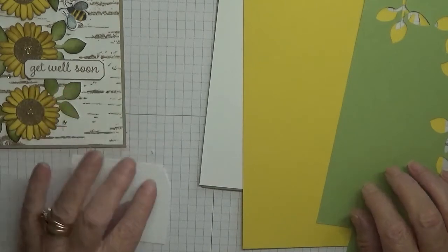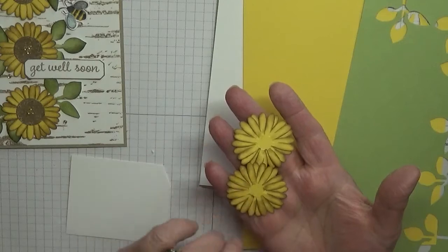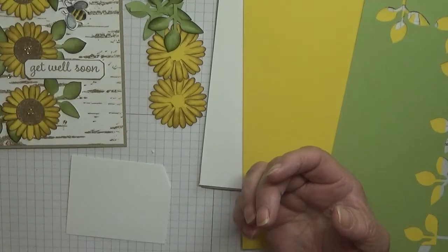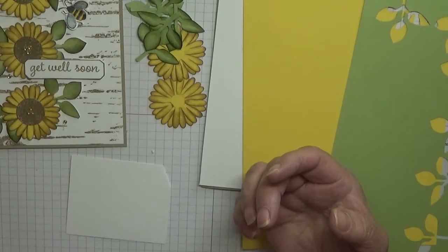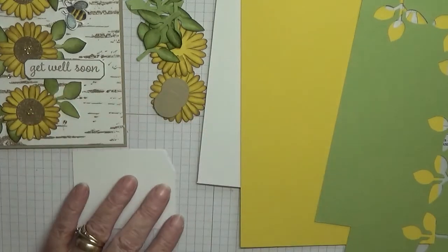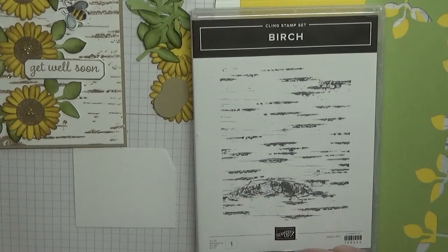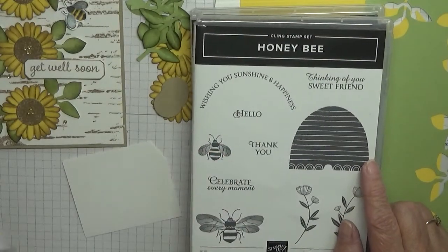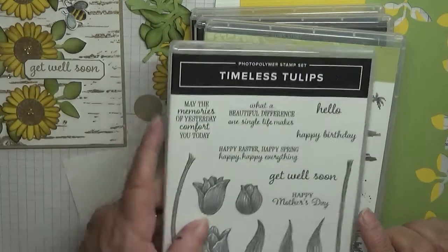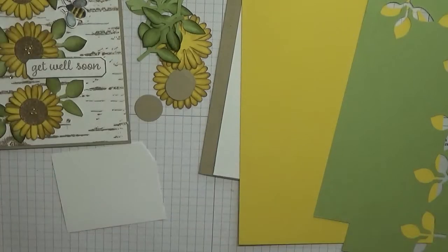I've got a scrap of white for the bee and the sentiment. I've already cut out and stuck together two flowers, and I've done all the leaves already but I will do one to show you. I have got the three circles that go in the middle but I need to stamp on them. The stamps I'm using are Birch for the background, Honey Bee for the small bee, Waterfront for the splatter dots to go on top of the circles, and Timeless Tulips for 'get well soon.'